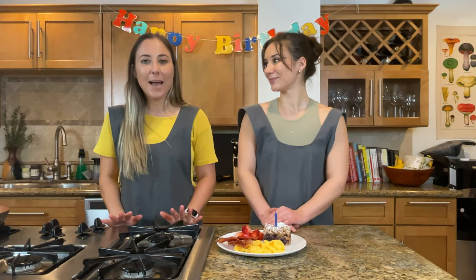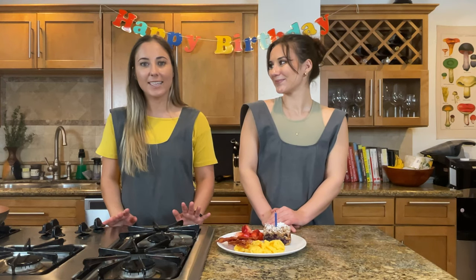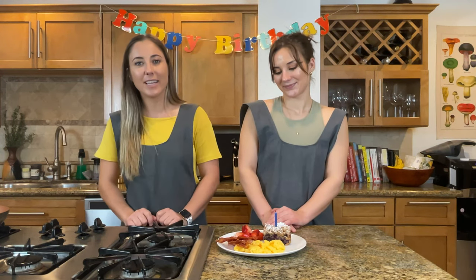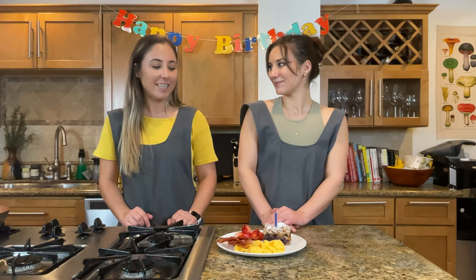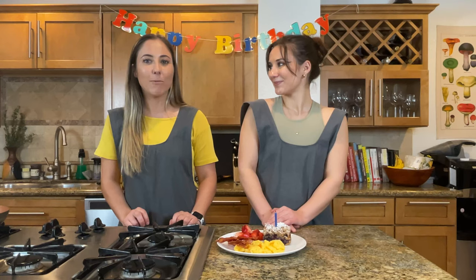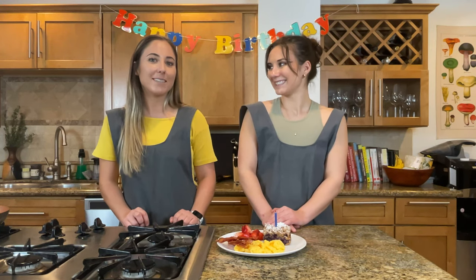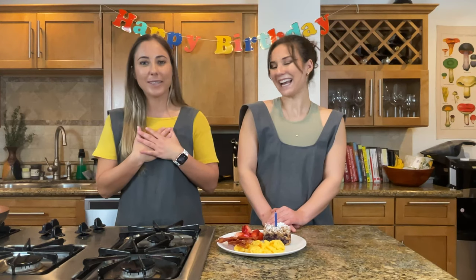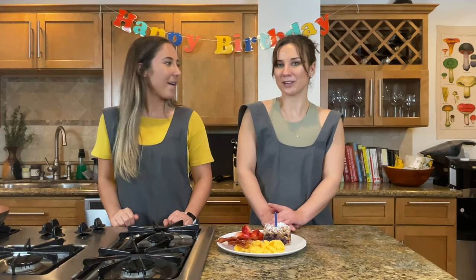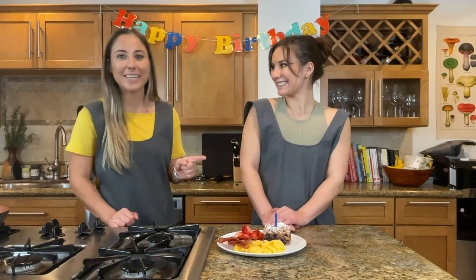I'm just really happy we were able to do something like this for Matan. He is just such a wonderful person, boyfriend, roommate, friend — everything. I know he's gonna feel really special like he should. He totally deserves the attention and love, and making food for people is one of the ways we show our love. We know Matan will be happy with this and we want him to feel our love for his birthday. I'm gonna go grab him so he can finally eat his birthday treat.